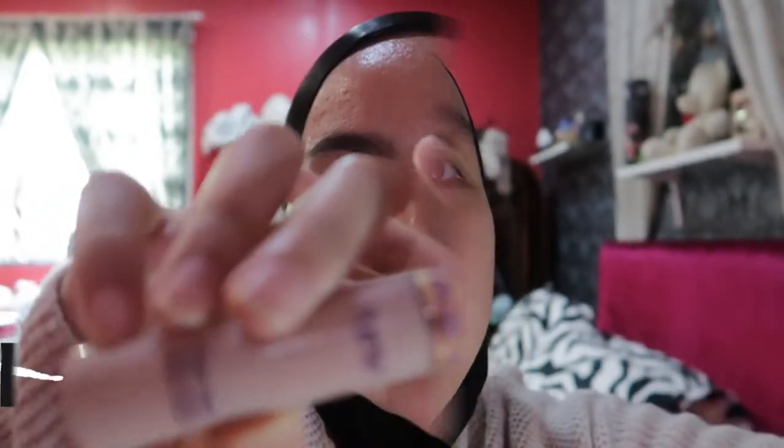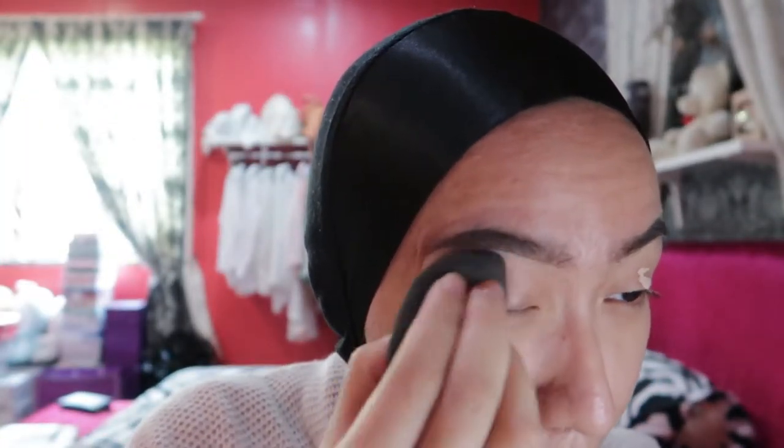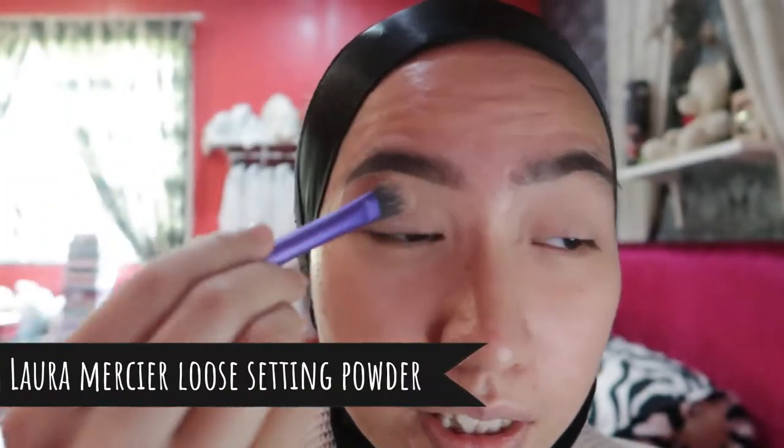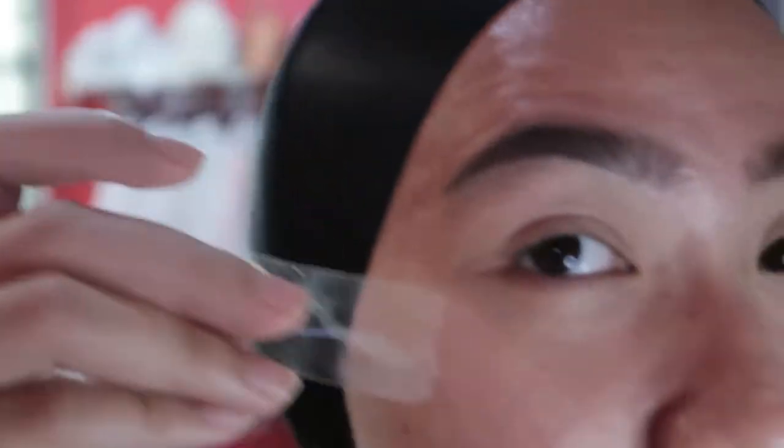I'm going to do my brow first and then we'll do the eye look — stay tuned. First I will apply my Touch It Tip concealer as a primer, then I use my setting powder to set my eyelid. I'll zoom in so you can see clearer. I'll apply tape on my eyes so that my eyeliner and eye shadow will be cleaner.